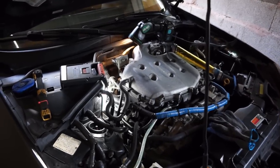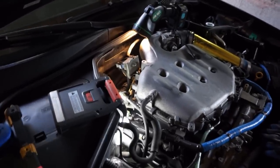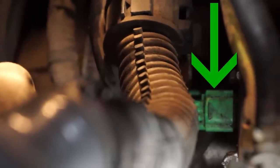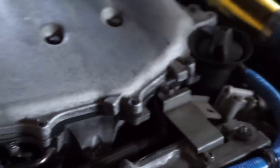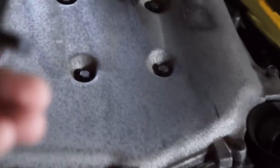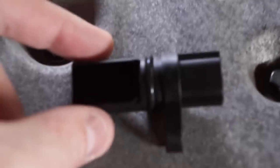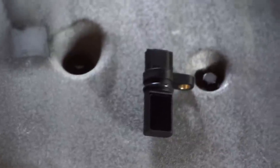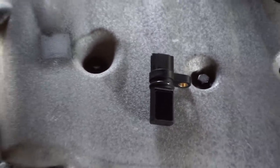Looking at the engine, the passenger side back here is where we'll find the cam position sensor. Right down here you'll see a green connector — that green connector is the cam position sensor. Here's what it looks like installed in the back of the car. There's a 10 millimeter bolt on the back, so it should be fairly easy to change without removing anything else.